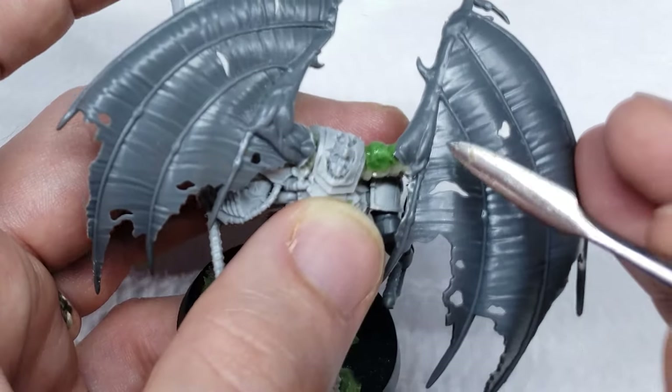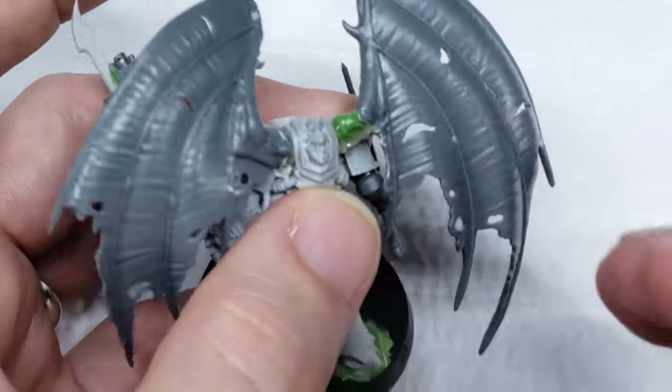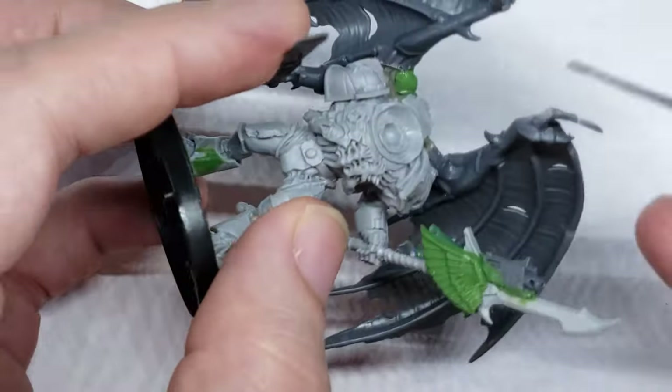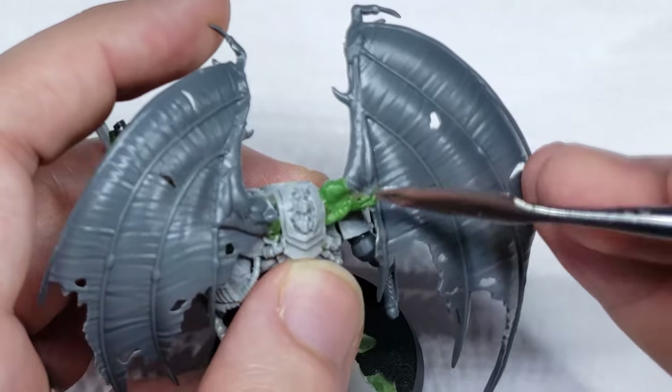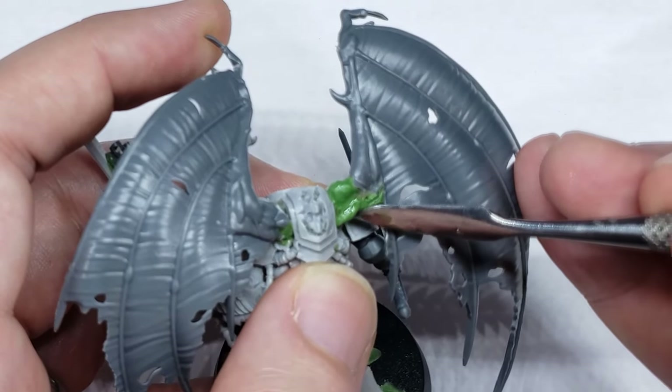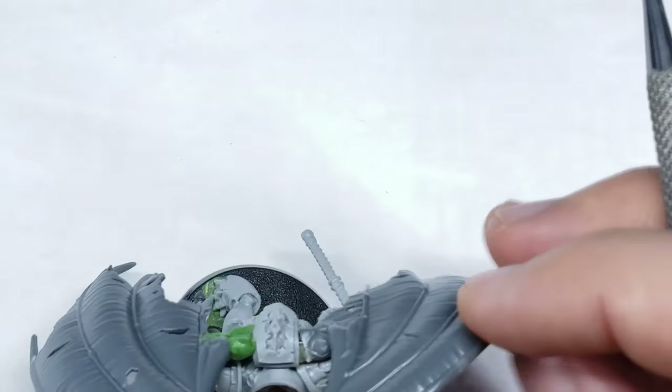The key here really was to make sure that I was getting the general shapes right, knowing I could always add more detail on top later on. It's also pretty important to ensure that your tools are wet, as otherwise the green stuff is going to stick to your sculpting tools and it'll be impossible to get a smooth finish.